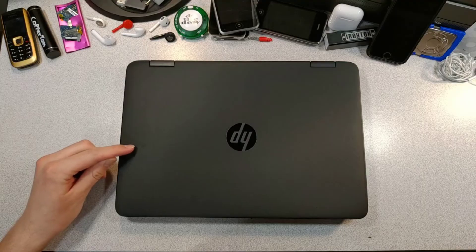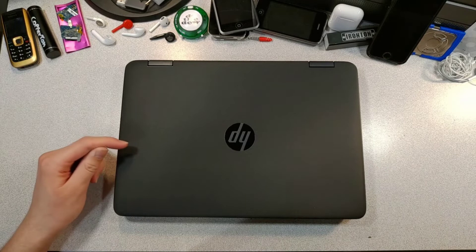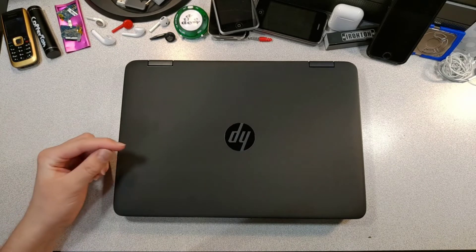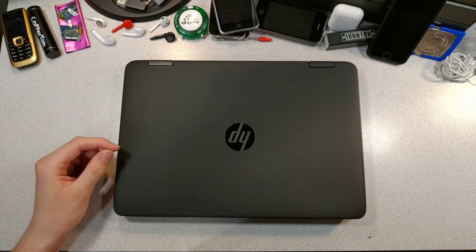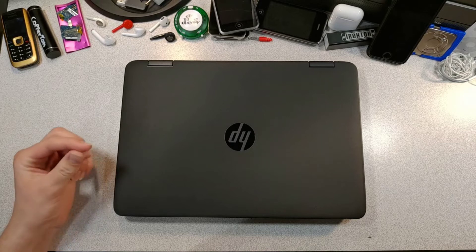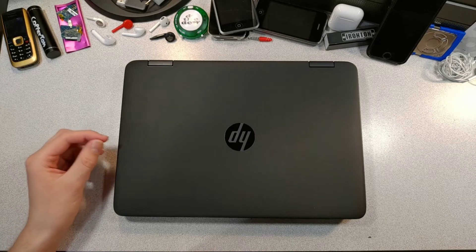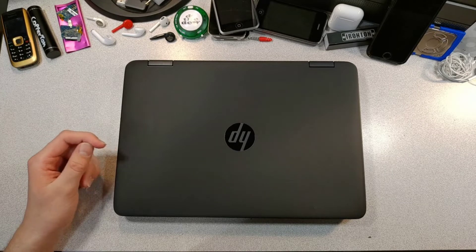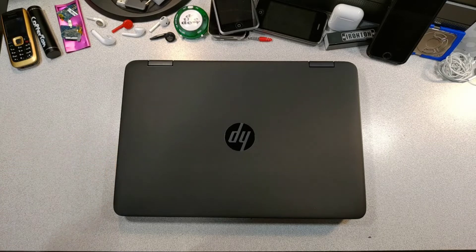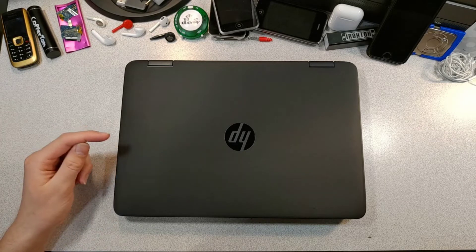I promised you guys another ProBook video, so here he is, back and ready for more. As I said in the last video, I'm going to be doing an installation of a CD drive, because this boy for some reason didn't come with one. You may be wondering why I actually need a CD drive. The answer is that it's for iTunes, because I listen to a whole bunch of music from different genres and years. So that's what I mostly need a CD drive for.